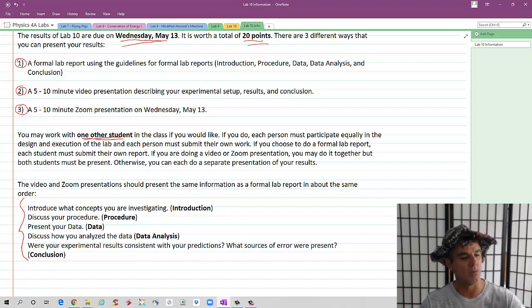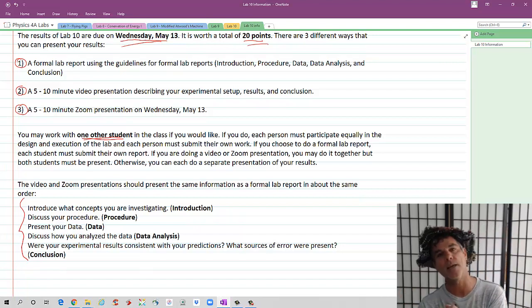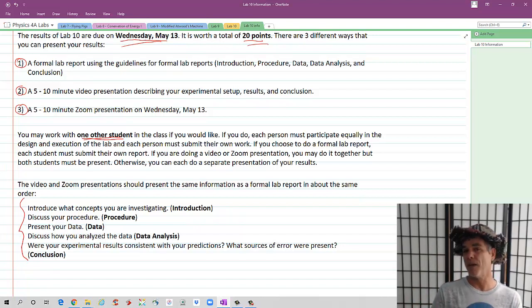Next Wednesday, I will send out an email, and John and I will be available on Zoom to answer questions and offer feedback. If you're going to do one of the nine project ideas that John came up with, that's totally fine — you don't need any prior approval. But if you want to design your own experiment, which is highly recommended, please email me before next Wednesday with a description of what you plan on doing, what you're investigating, and how you're going to go about it. I recommend not waiting until the very last minute. Start thinking about ideas now, start working on it, have fun, be creative, and learn physics.